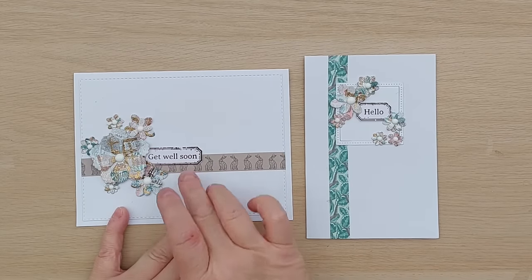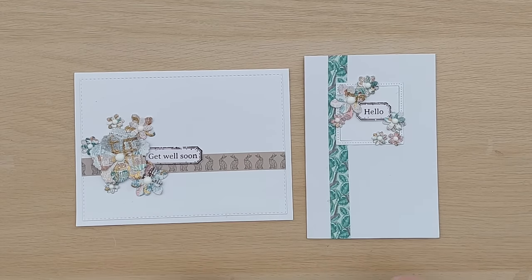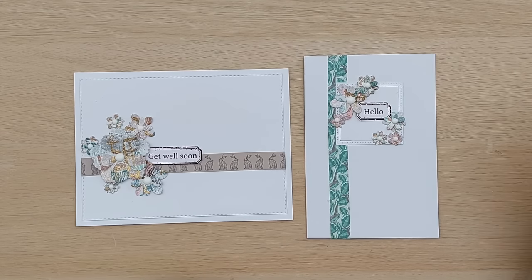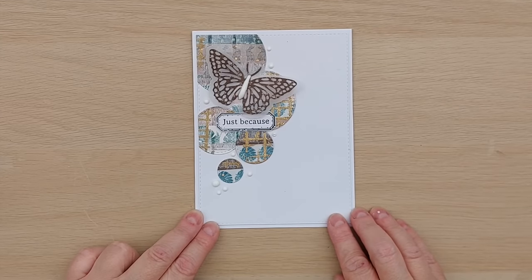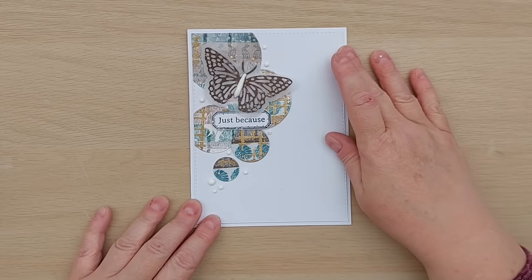For the sentiments on all the rest of these cards I used my grungy label stamps that have got the sentiments already inside them. This one would do for a get well card and that's a hello note card. I do like the addition of the washi - it just brings in a bit more definition and colour. Next I had a play with the circles and decided to cluster them all over here to leave all this lovely white space, keeping the card clean and simple.